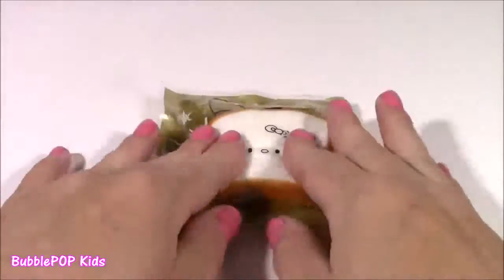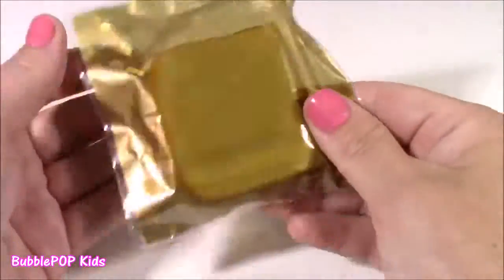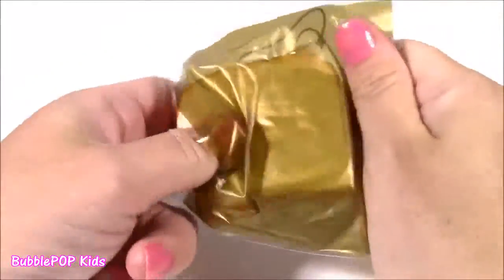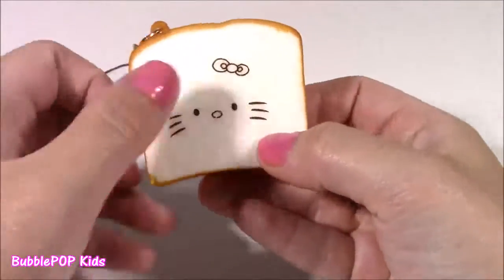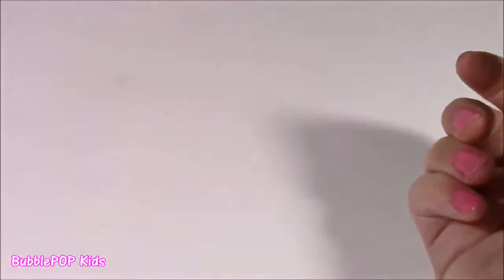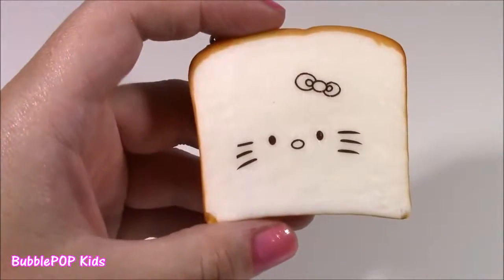Here's a little golden bag — it's actually a squishy bag. It's got Hello Kitty written on there and it looks like a slice of bread. I love squishies when they look like food, and this one is actually supposed to be scented. It's a piece of white bread with Hello Kitty's face on it. It smells so good — it smells like chocolate, like a chocolate cookie. You can hang this from your cell phone; it's got a cute little string on there.